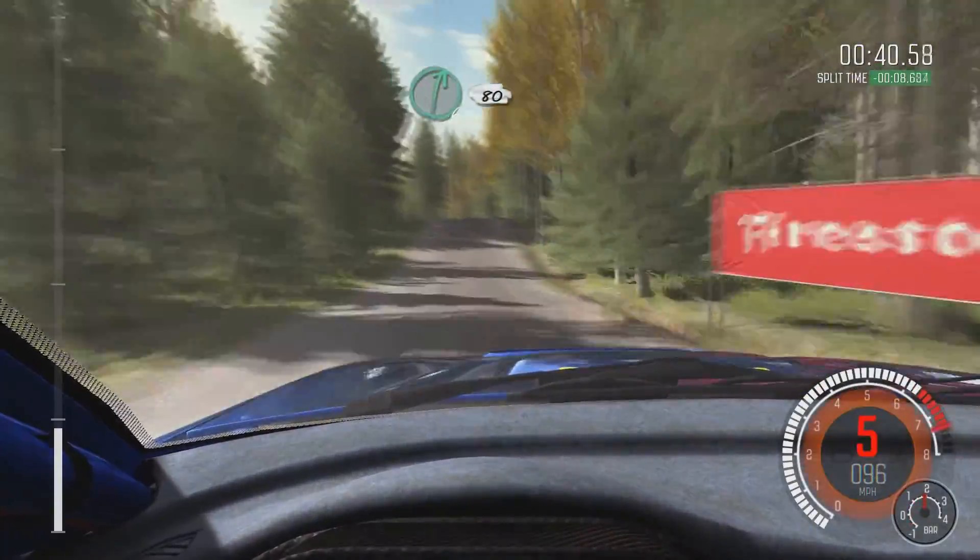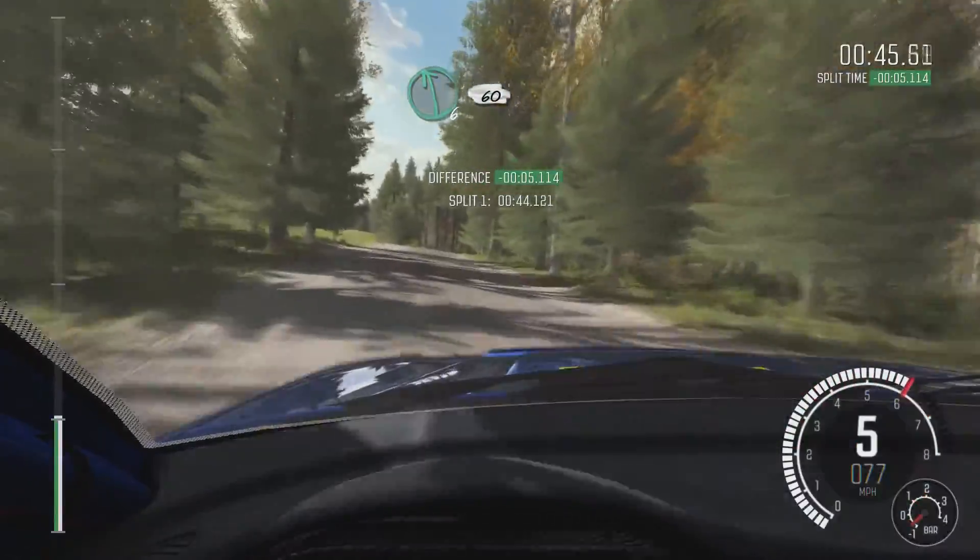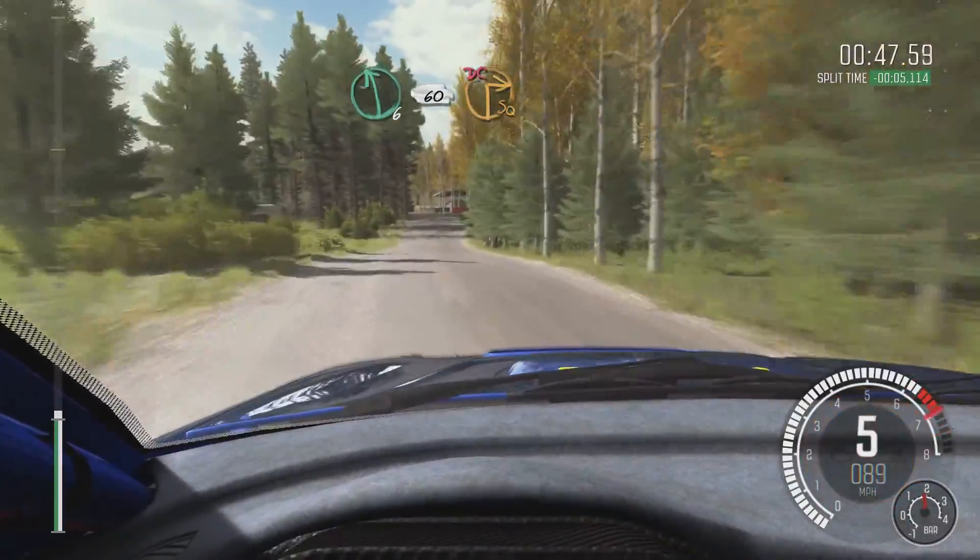And left 6, 100, right 6 over Crest, 80, through Dip, caution, Crest, jump, maybe. Left 6, 60, turn square right, don't cut.